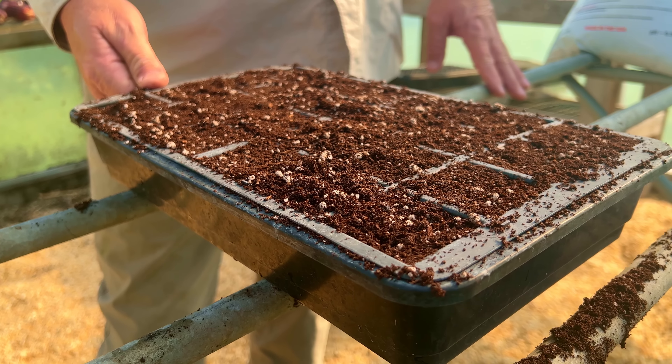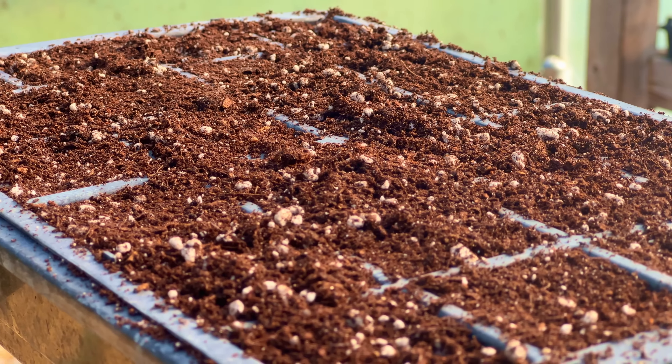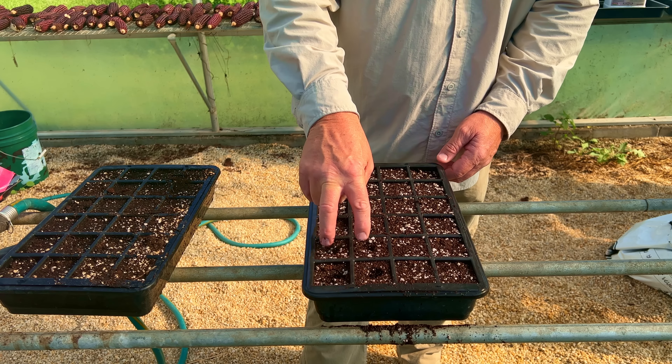So we will pretty much fill up our tray. After I get it nice and wet, I just simply take my finger, go through there and put some little dimples in the soil.